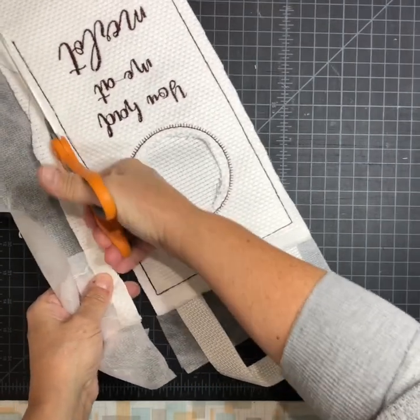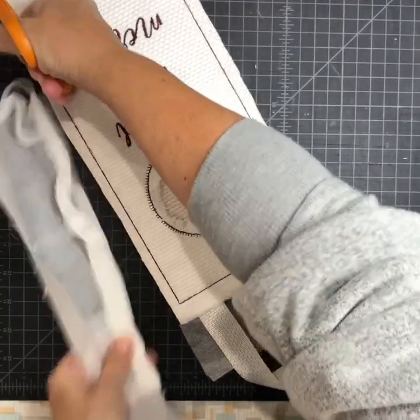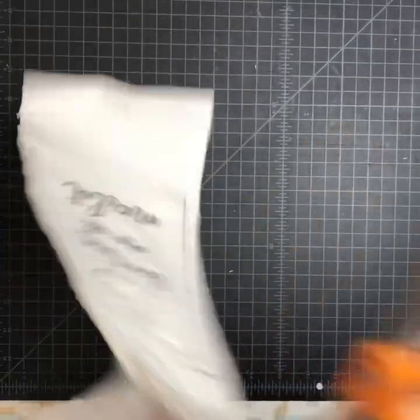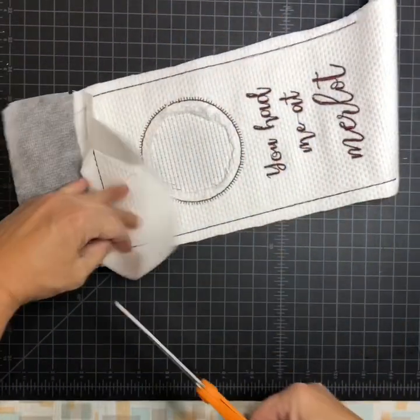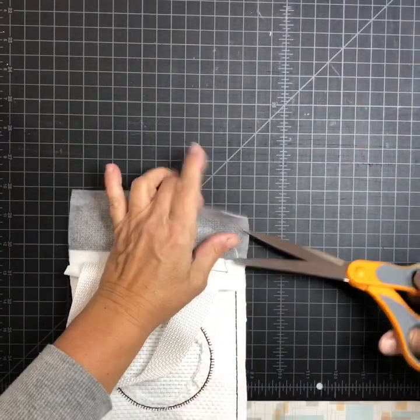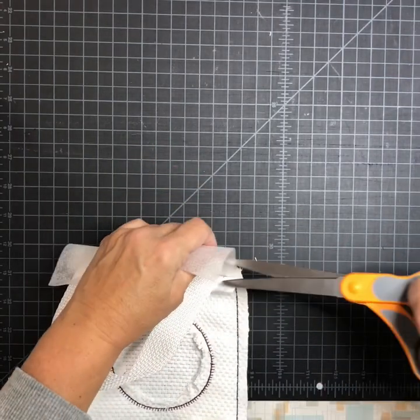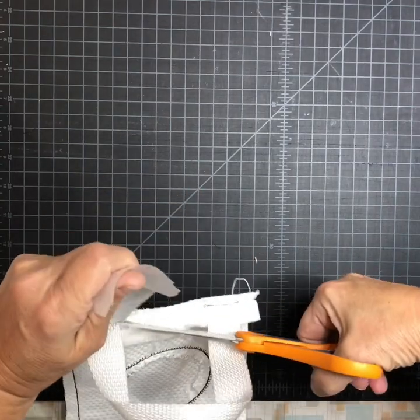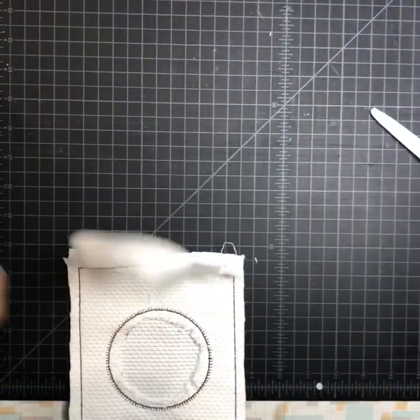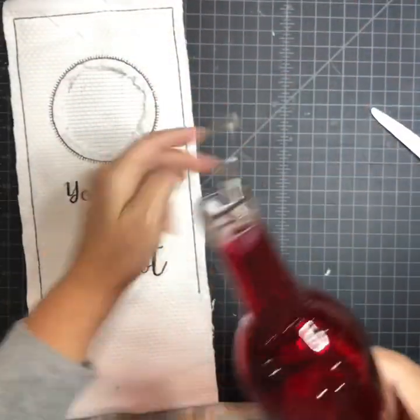I'm not sure what this fabric is — I found it in my stash. I'm going to cut my stabilizer off in between here because I use cutaway, not the other stuff. Don't want to cut my handle strap off. There it is — this is a 6x10.